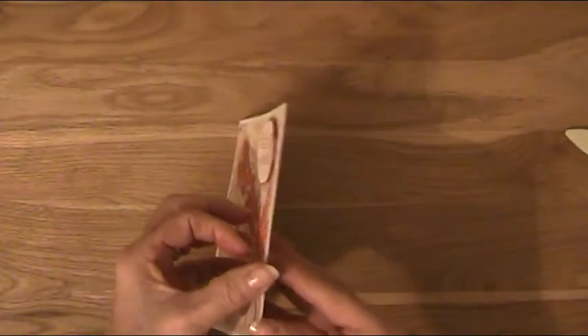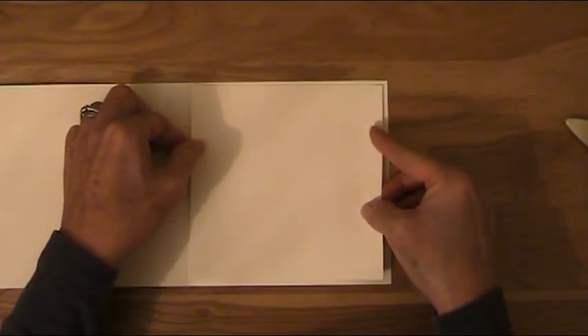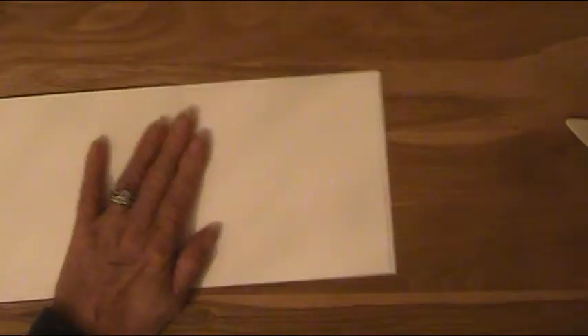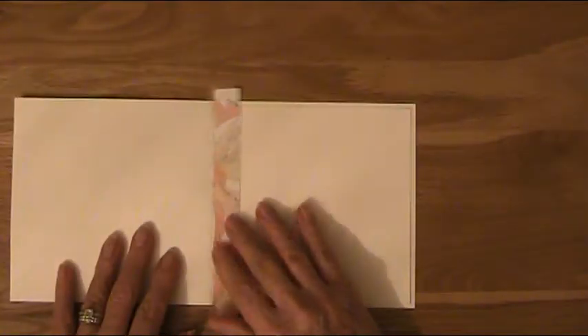Now inside the card, I'm going to get the vanilla cardstock insert and layer that in here leaving a nice even border all the way around. And then the strip — I'm going to place that down the side but not quite up to the fold so that the card will close properly.